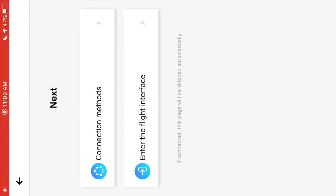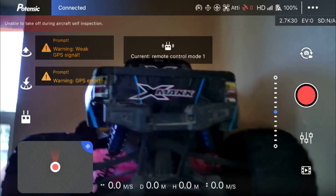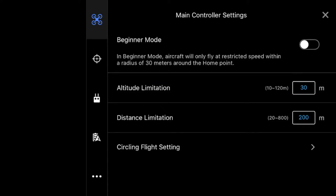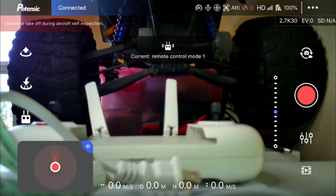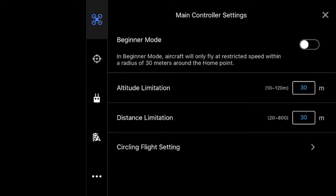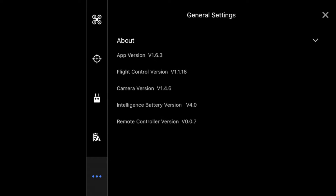It beeped — success — and now it should be ready to connect. You can see it's connecting in the app. In settings, you can toggle beginner mode off, set your altitude and distance limits, and adjust circle flight settings. I'll do all that outside during the flight video. To check for firmware updates manually, go to general settings in the app — but it automatically pops up for you. It's already showing the latest firmware is installed.